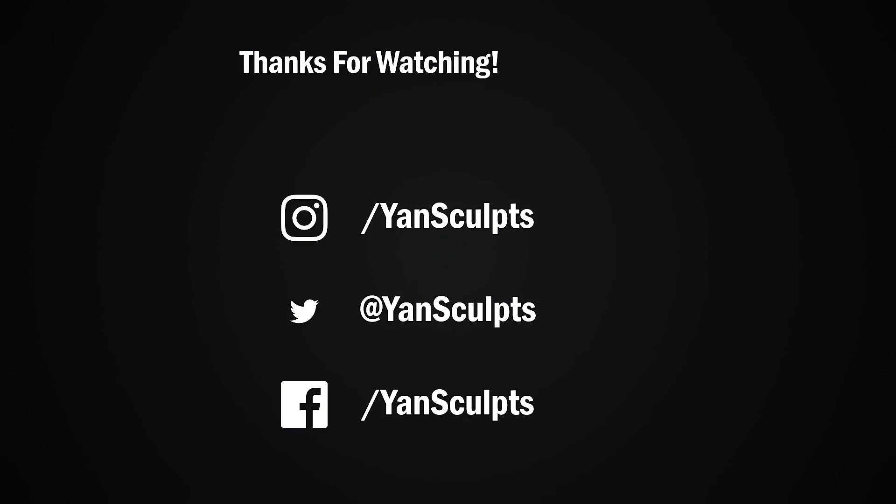Make sure to subscribe to the channel for more awesome character sculpts and art-related videos. You can also check out my store for full courses on character sculpting, texturing, materials, brushes and more. If you enjoyed this video then you will definitely enjoy the next one. I'll see you next time.